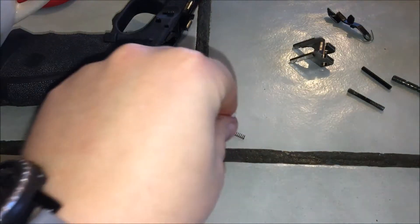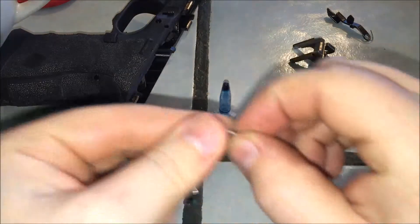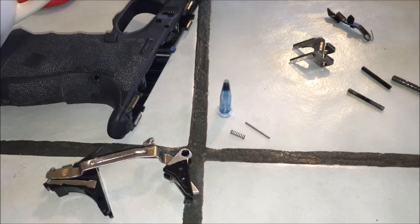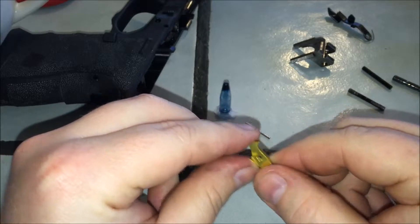You also get a spring, a pin in case you don't want to use the set screws, and you get several different colored safeties.